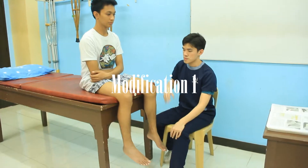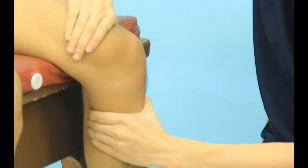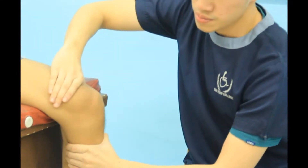The patient is seated with the leg over the edge of the examining table. The examiner sits facing the patient while stabilizing the thigh with one hand and pulls the tibia forward with the other hand.